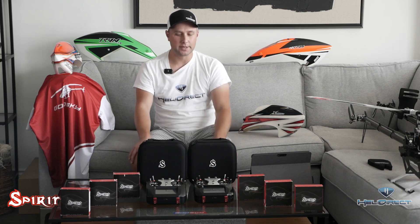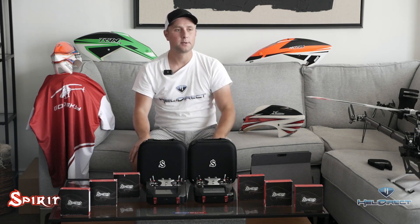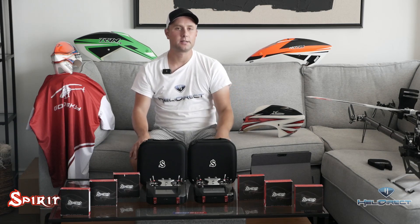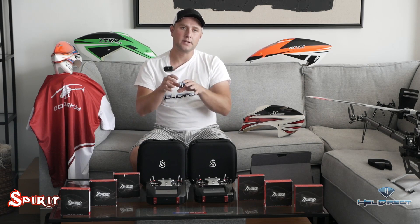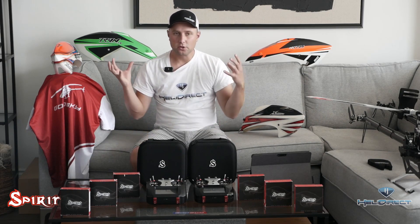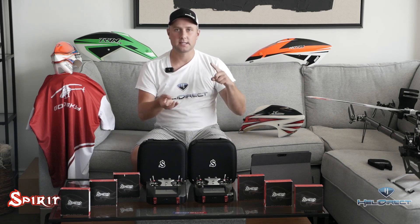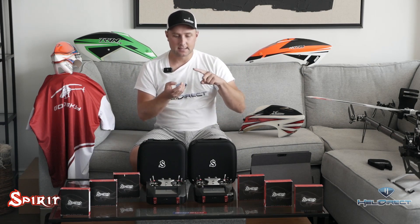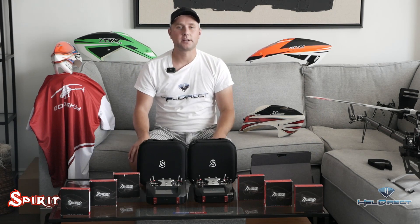The Spirit radio is a fully integrated system with the Spirit flybarless unit, which has an integrated receiver built into it. The antennas and the whole system are fully integrated from the ESC to the flybarless unit. It's going to have cloud connectivity, Wi-Fi, Bluetooth, a web browser, and even a built-in simulator.